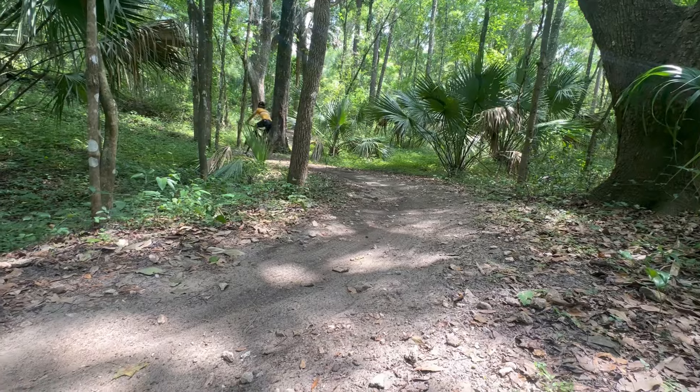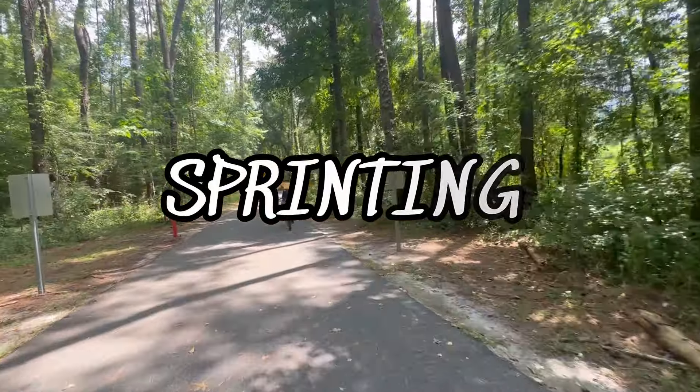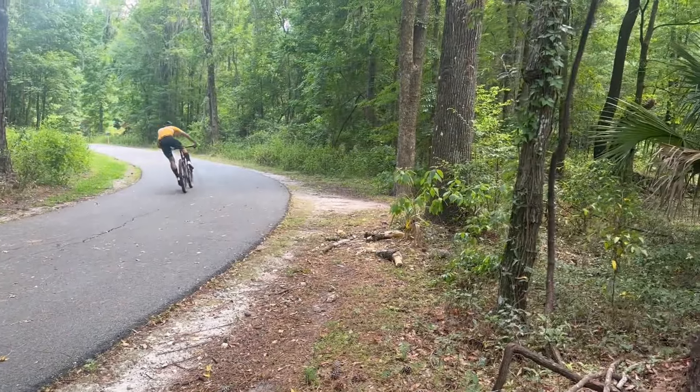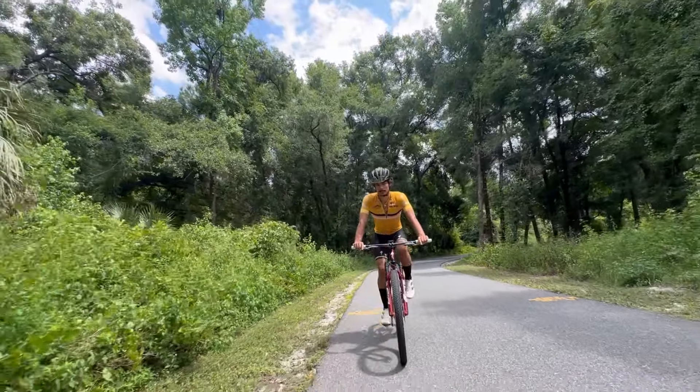That turn was amazing. Without further ado, let's talk about sprints. This bike accelerates so fast, it's like a rocket ship on wheels. The speed limit says it's 20, but I clocked John going about 25. You might be limited with a 32 or 34-tooth chainring, but this is an XC World Cup mountain bike.